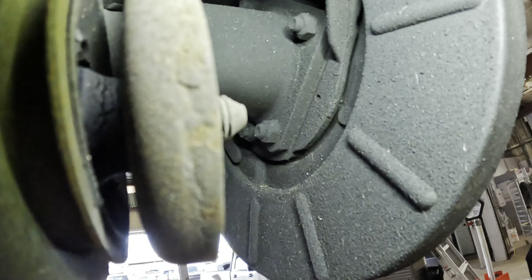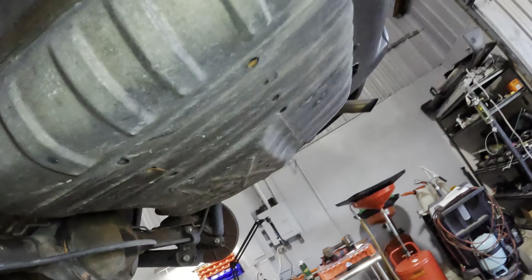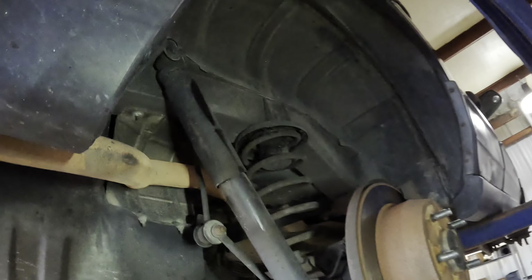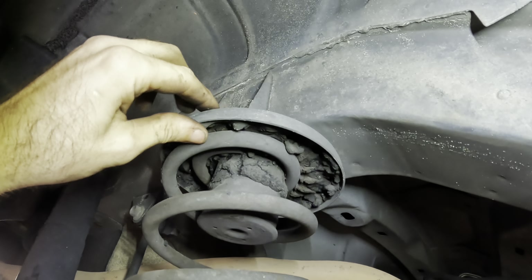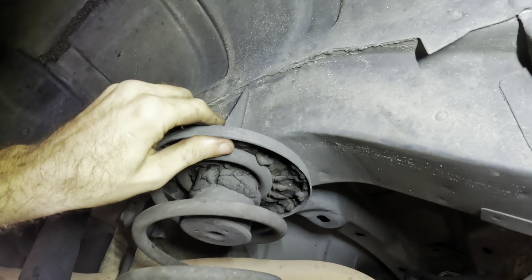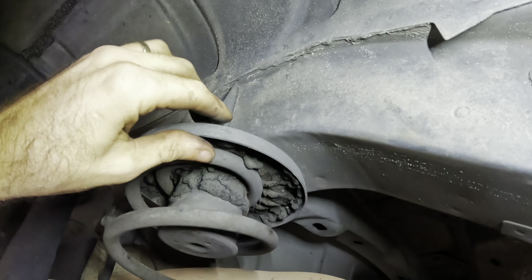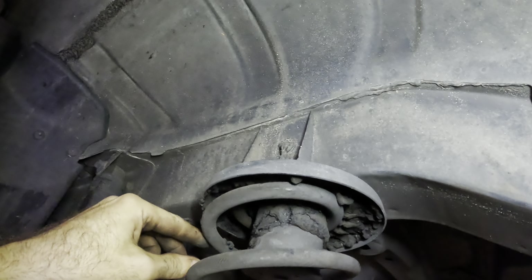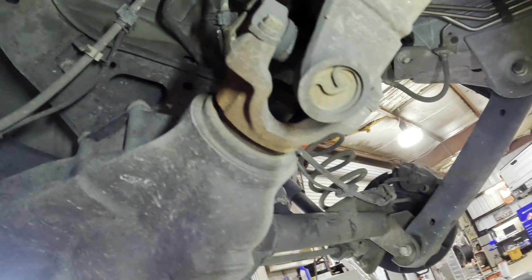There's an axle seal leaking back here as well. Definitely doing some Jeep things with this Jeep. Here we go - look, there's a spring isolator that's just gone. There should be a rubber piece in there and it looks like it's burnt - what if this thing caught on fire once upon a time? That's weird. Well, the axle's not leaking, so that's good. No rust - I guess that's a bonus.